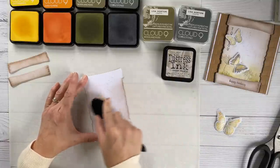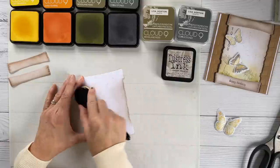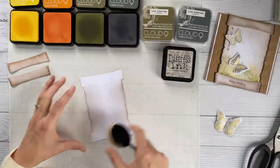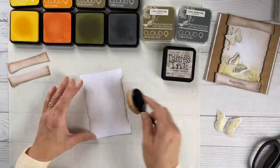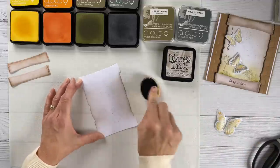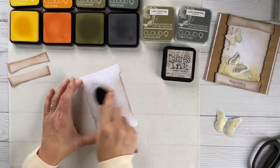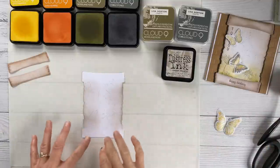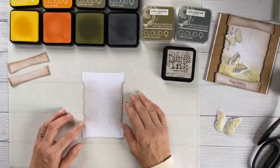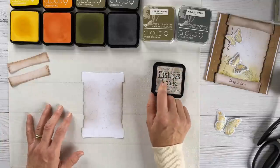It looks better being there than not — if it wasn't there the background would look really plain, but just by being there it adds a little something. I'm just blending that through before the ink dries. Because it's a distress ink, as it dries it will become a little fainter and really blend into the background, which is why using distress ink for this is perfect.